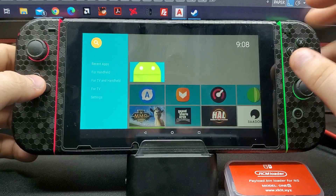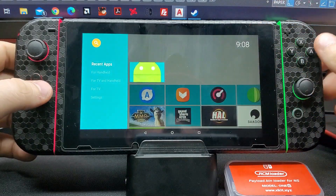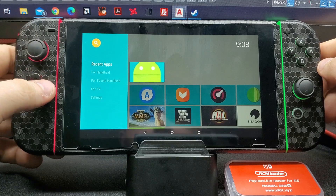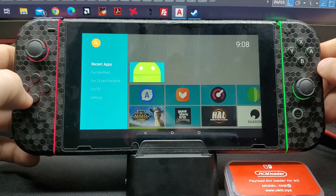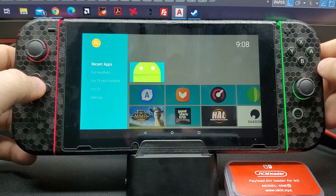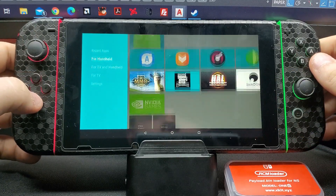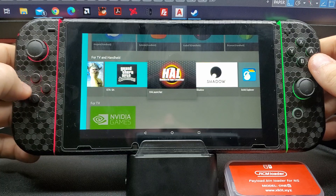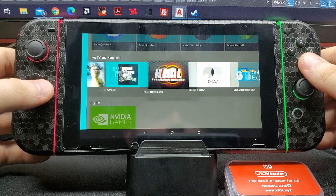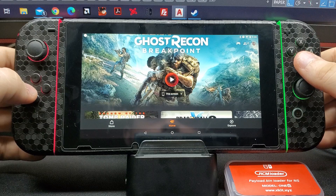I'm actually running Android — it's from the Switch Routine, shout out to them. Super easy tutorial and guide on GBA Temp, or anywhere you really look for anything about rooting the Switch in general. The launcher I'm running is HAL Launcher — it's kind of an Android TV launcher but works perfectly well with the Joy-Cons, which you can see are working.